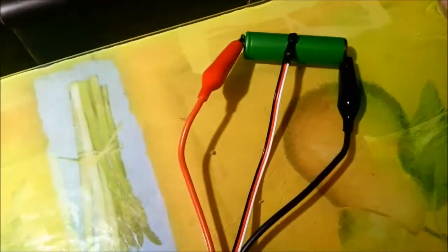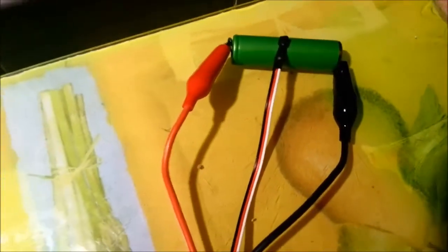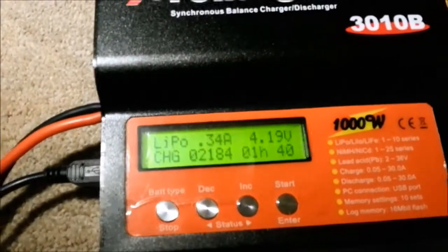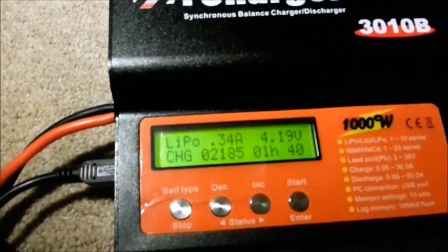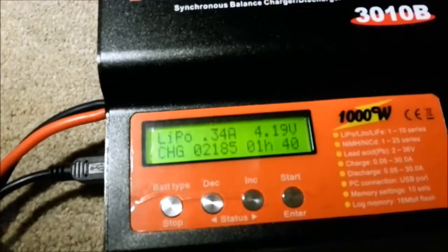As you can see, I'm currently charging up this recycled laptop battery cell — an 18650 lithium-ion cell. It's nearly done, sitting at 4.19 volts, so it's in the constant voltage stage, and the amperage there is 0.34 — it's starting to taper down.